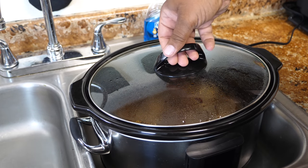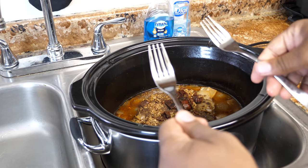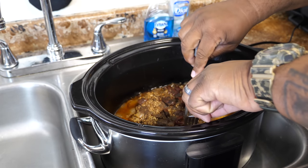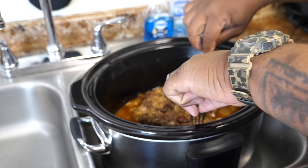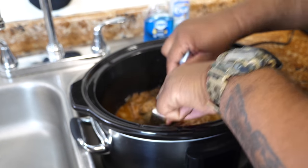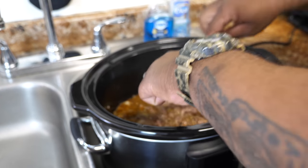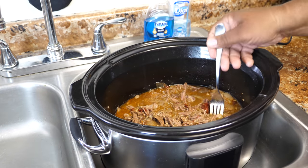After about four and a half hours, this is what we come up with. We're gonna check the tenderness. Two forks. Oh yeah — perfect. This is it. You just want to shred it. Let these pieces soak up some of this incredible, delicious juice. And then after that, we're gonna assemble some tacos.